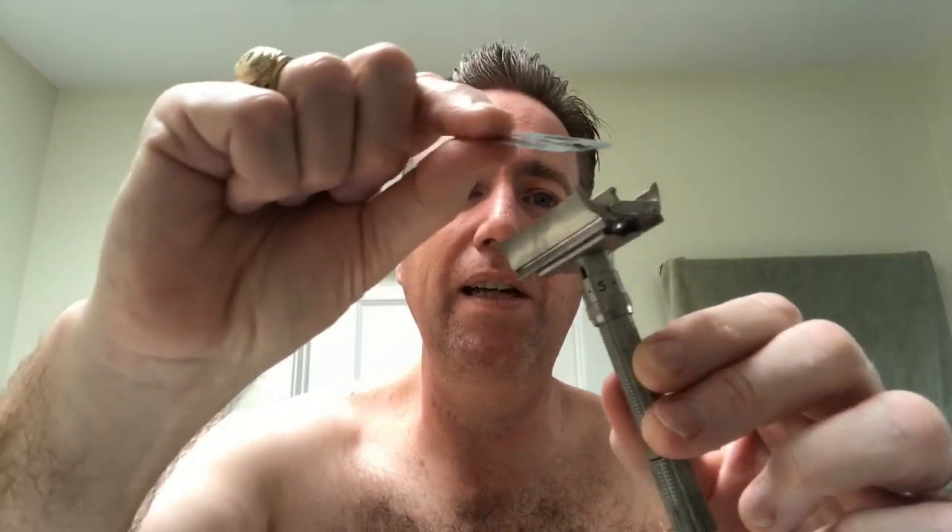We're going to shave with it today because I can't remember how well it shaves. With my last Fatboy shave I had it on six — normally I have it on seven — and I'm going to put this one on six too, just because it shaves so well. I'm going to use one of those Bic Chrome Platinums that I received recently because they shave so well. I'm starting to think I might prefer the Bics over the Feather blades — don't tell Feather. Not that they care. All right, so I got the blade in there.